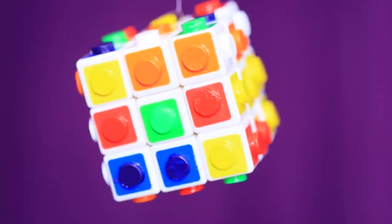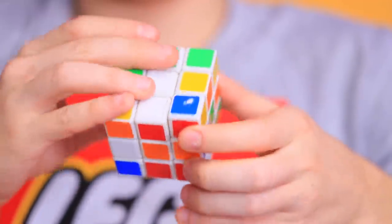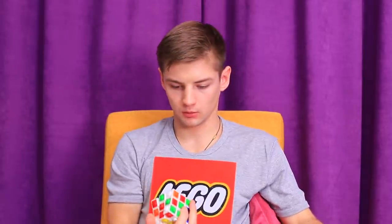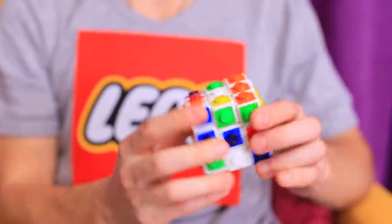A Rubik's Cube is a very difficult puzzle! I need to think really hard about how to solve it! Where's my inspiration? Come on! Oh! My regular Rubik's Cube turned into a LEGO cube!